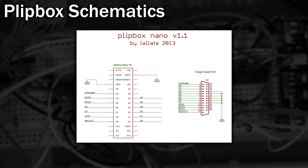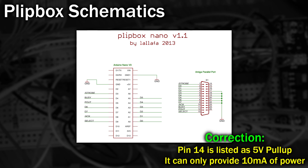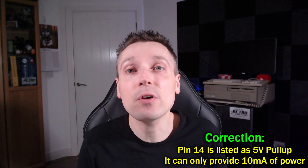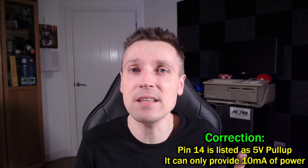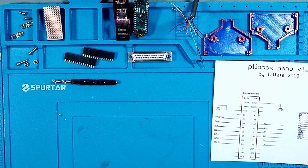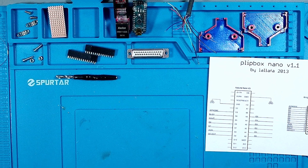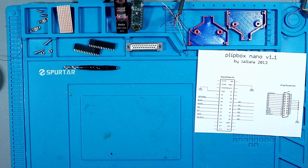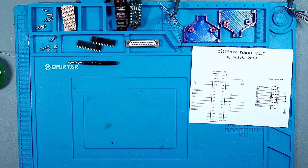The Plipbox also requires a 5V supply which sadly isn't available on the parallel port. However there are several different ways to achieve this — 5V is available from the serial port, the RGB port, the mouse and joystick ports, and from inside the machine. However the simplest method is to simply power it from a USB phone charger. I've already gathered all of the required parts and have printed a cover for the 25-way parallel port connector as I couldn't find one. The funky colours are because the filament ran out while I was printing.